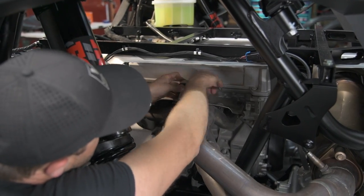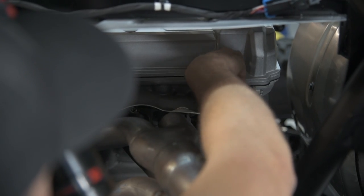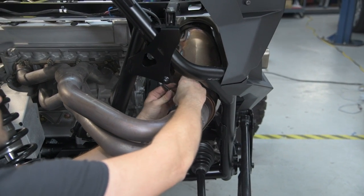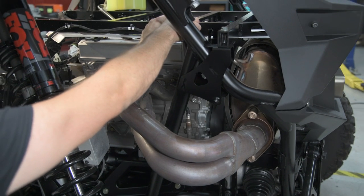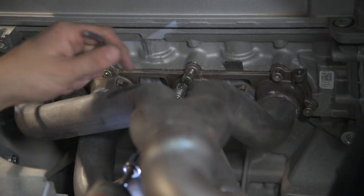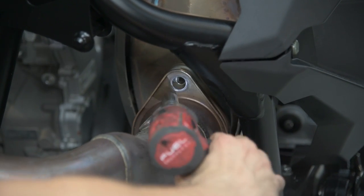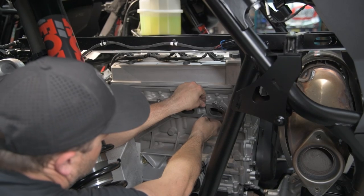Using a 10mm, remove the bolt securing the heat shield to the header. Using an oxygen sensor tool, a 7/8 wrench, or a 22mm wrench, remove the oxygen sensor from the header. Using a 6mm Allen, remove all the header bolts. Using a 14mm, remove the bolts that secure the header to the muffler. Remove the factory gasket.